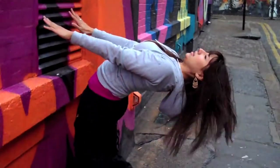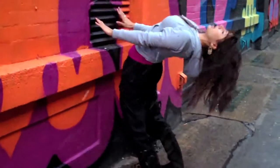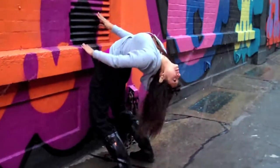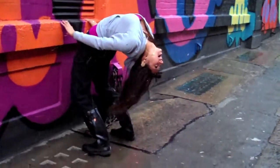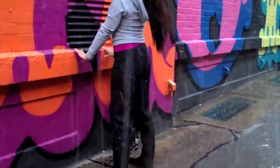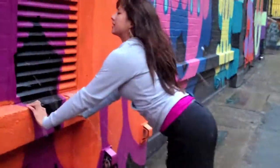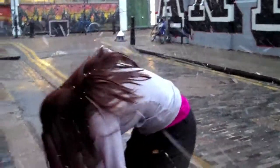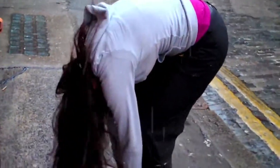Exhale. Inhale: belly, ribs, upper chest. Exhale. Inhale: belly, ribs, upper chest. And exhale. Going through, taking a step back, rounding the spine, taking the hands to the sides and coming down into an easy forward bend.